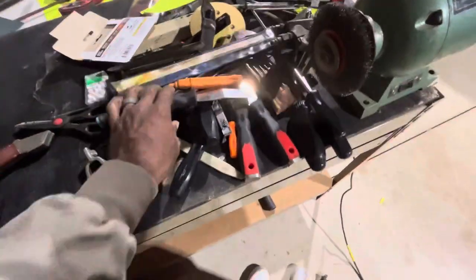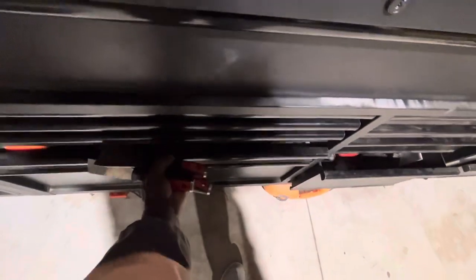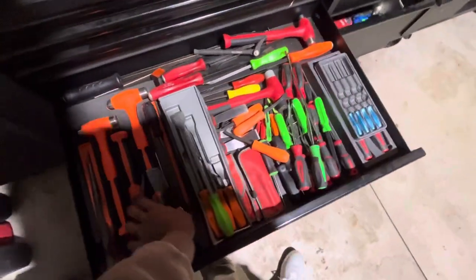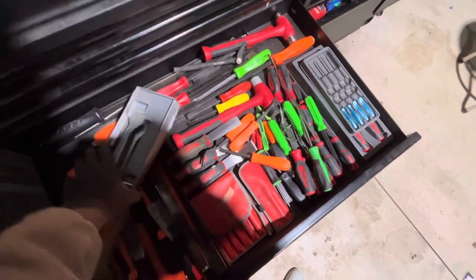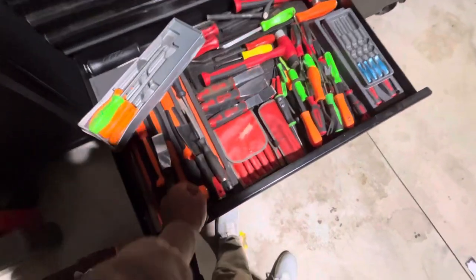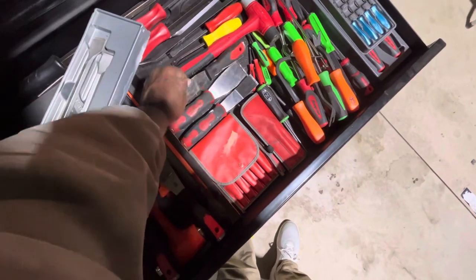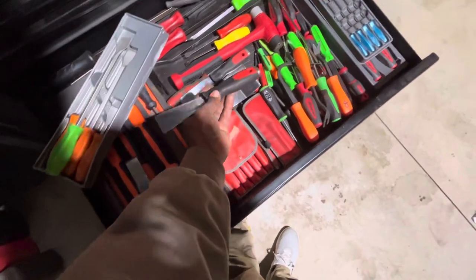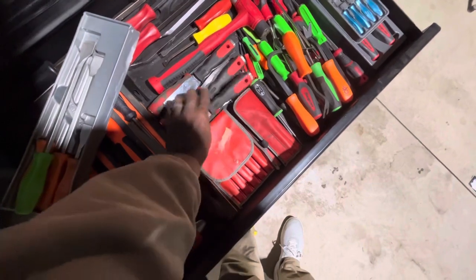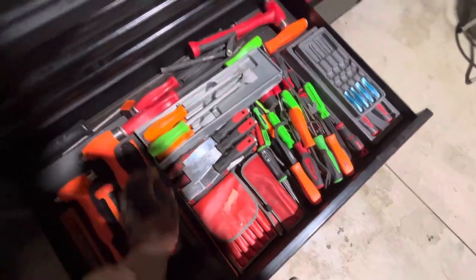Everybody always criticizes me, talking about all the tools I've got. But people fail to realize this is how I get them. Some people new to the channel or who see my Instagram videos say I'm spending my kids' college tuition — but dude, I'm not poor for one, and number two, I buy everything cheap. I am very, very cheap. My scraper game is getting out of control.